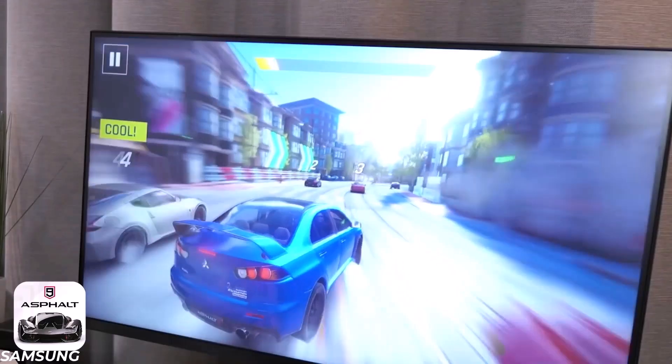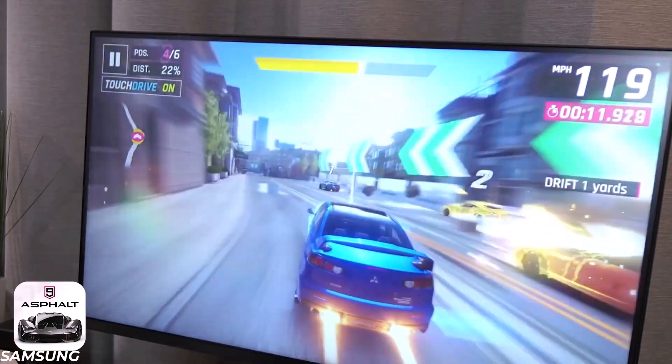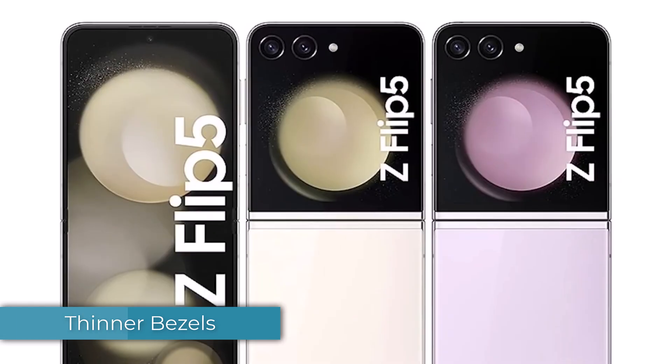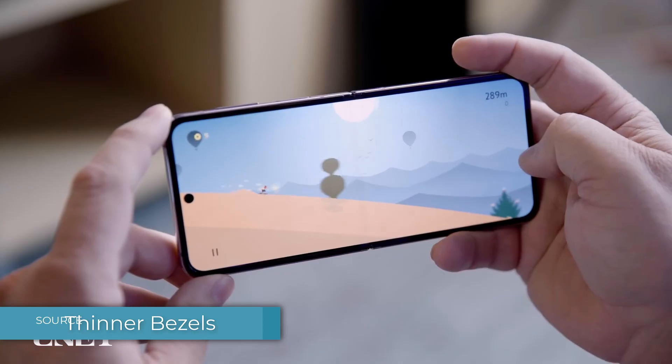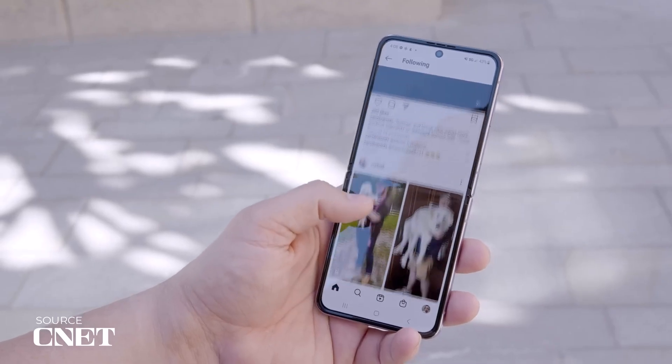All you need to do is connect it to a keyboard, mouse, and monitor, and you can transform it into a fully functional computer. The Z Flip 5 will also have thinner bezels on the inside display, as you can see from the official images. And it's about time, because the Flip 4 looked way too outdated with those thick bezels.